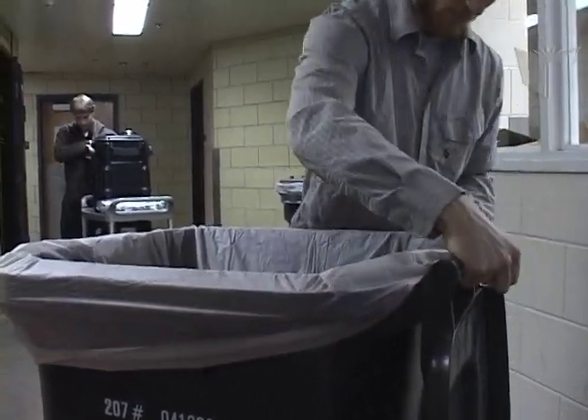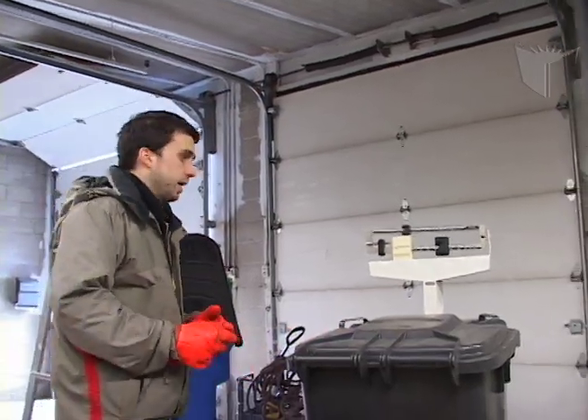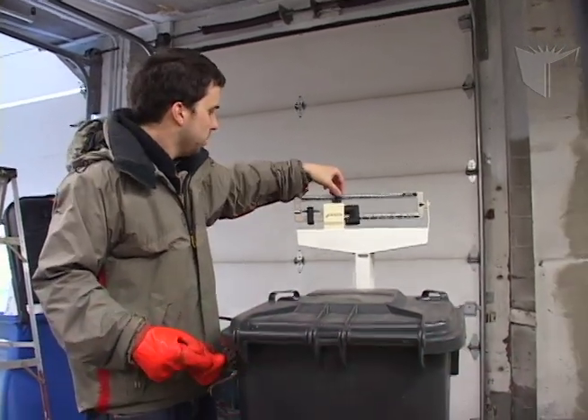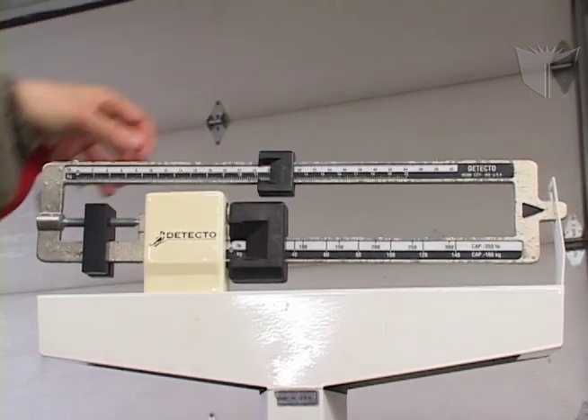When the bin is full, seal the bag by tying a knot. Bring the bin onto the scale. The scale works like any scale you have in a doctor's office — you measure in kilograms and try to balance the scale.